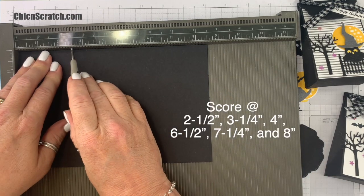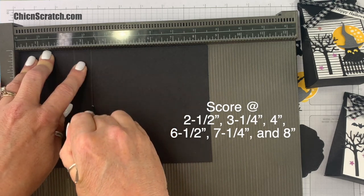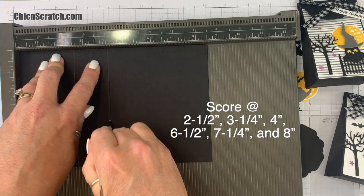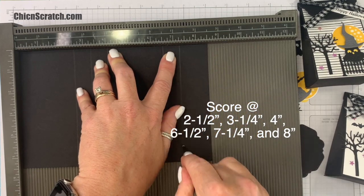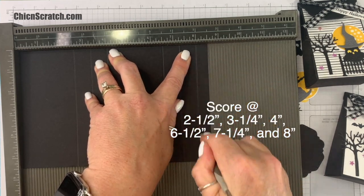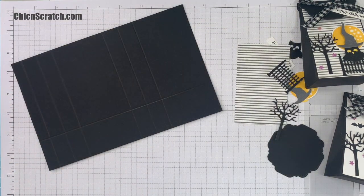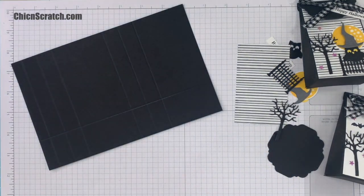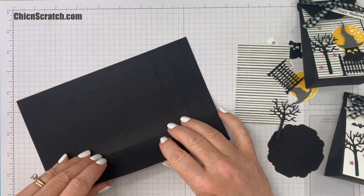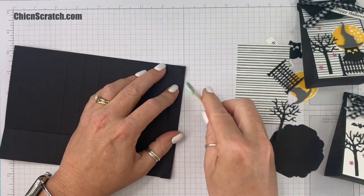Now we're ready to make the box. I'm going to score this at two and a half, three and a quarter, four inches, six and a half, seven and a quarter, and eight, then turn it and score at one and a half. The class PDF includes the template for this project. I'm going to fold on the score lines and burnish with my bone folder.